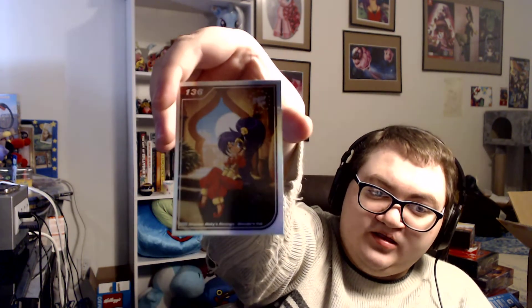Here is Shantae: Risky's Revenge Director's Cut. This is the Shantae Mega Bundle card, and that appears to feature Seven Sirens artwork. They give you a bonus card too — this one is The King of Fighters '98 Ultimate Match. We have another Shantae: Risky's Revenge Director's Cut, but a different one.